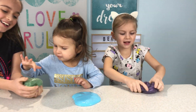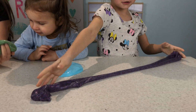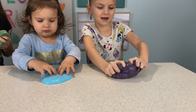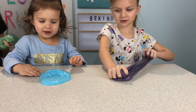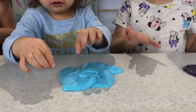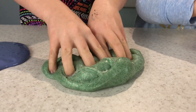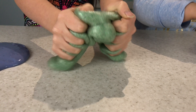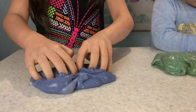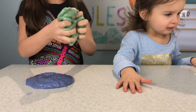This is my slime — it's super stretchy. Look how far it stretches, and it's super squishy. I like the color it turned out. This is the blue slime I made with the white glue. This is my green slime I made with the clear glue, and it turned out better. This is my purple slime I made with the white glue. The clear glue slimes turned out the best.